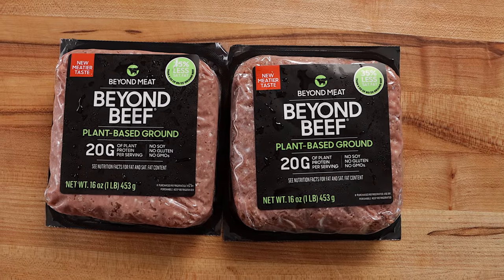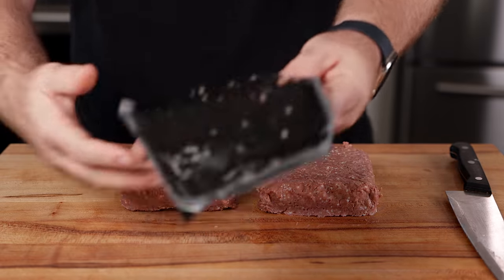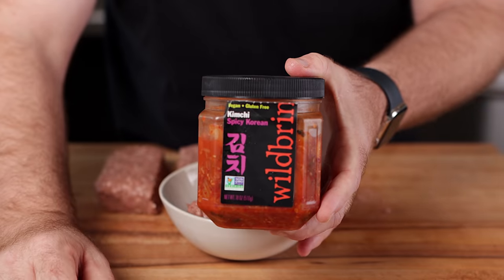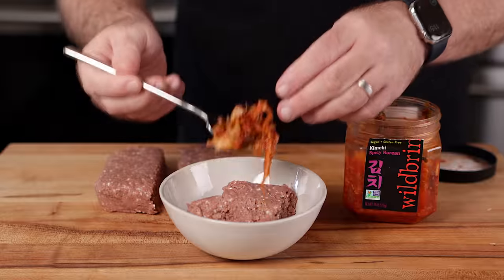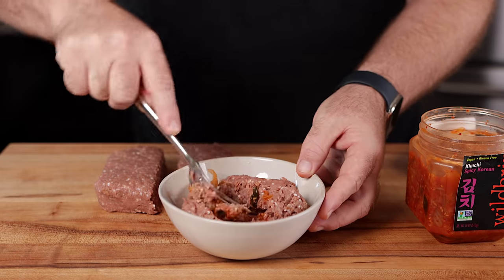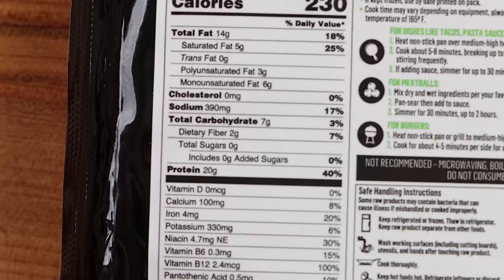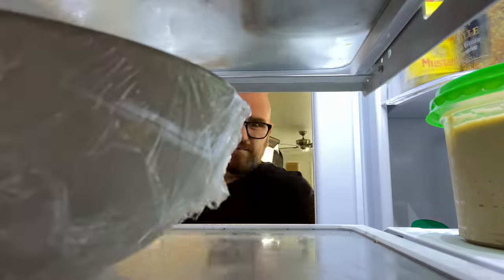We're going to start with two pounds of Beyond Burger, split into four portions — three fermented burgers and one control. In one bowl, I'll place a quarter of the Beyond Burger and mix in some kimchi. Kimchi is a Korean side dish commonly made with napa cabbage and daikon radish. It is salted, seasoned, and left to ferment. The key to kimchi fermentation is lactobacillus, which should feel right at home in the Beyond Burger because of its higher salt content. I'm going to cover the bowl and place it in the fridge for 24 hours.